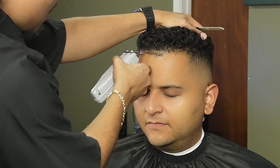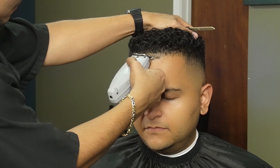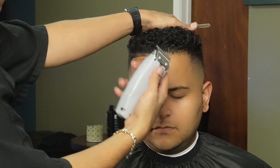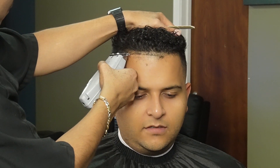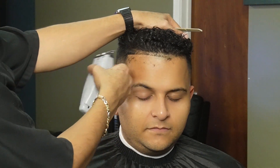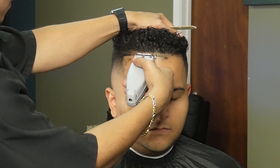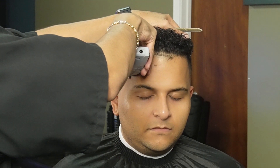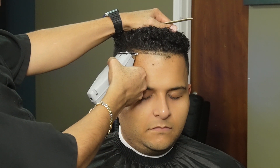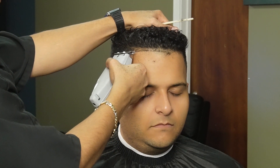Now we're going to use our NST outliners to start off in the middle and work our way to the sides. We want to make sure not to press too hard and make sure that the hair is feeding into the teeth of the trimmer. We're making sure not to take the corners too deep and keep the vertical bars as natural as possible without sacrificing any crispiness.